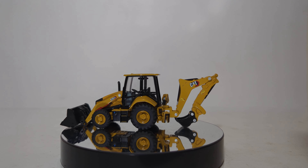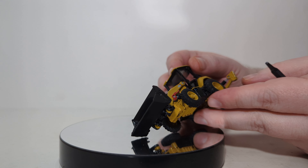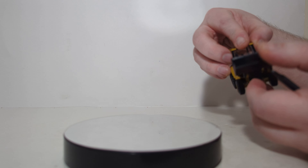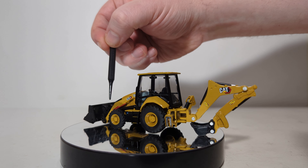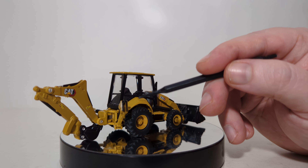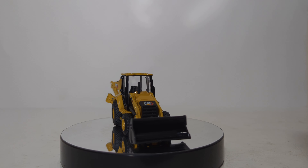First off, I want to cover what is plastic and what is metal on it. The cab portion itself and most of the chassis or the front part of the model is diecast. The tires are rubber. The backhoe portion — both the arm, the stick, and the bucket — is plastic, as are the front loader arms and the bucket itself. You can see that there is actually a modeled safety latch — that red piece. It doesn't actually function, but at least it's there.